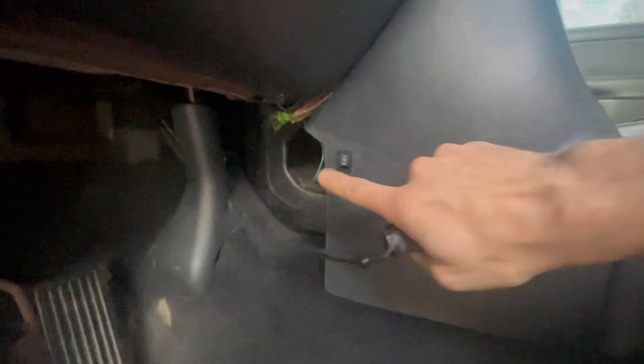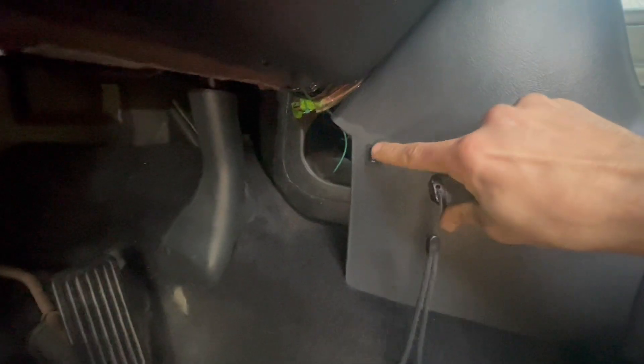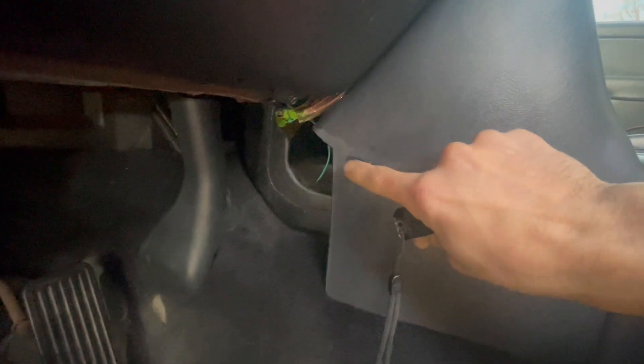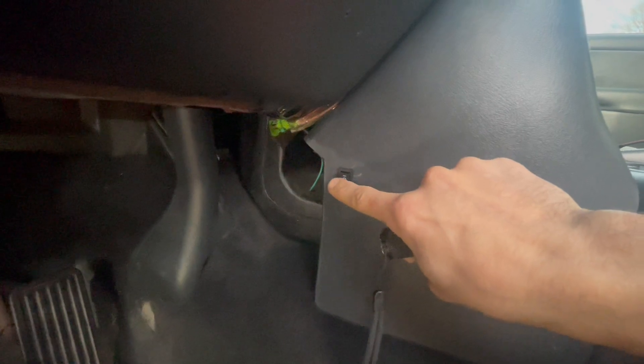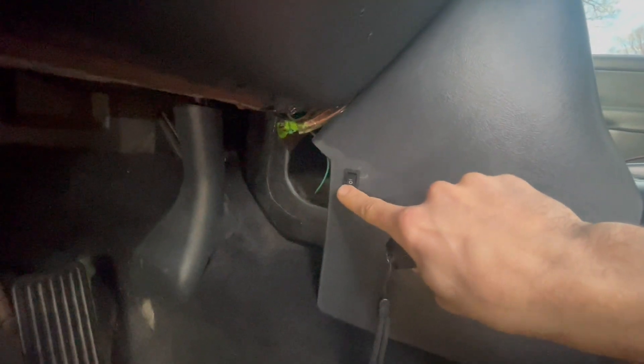I'll put this back to reverse mode. You can always turn it — if you're parking for a long time or going away — you can put it in the middle and it's off, so it won't drain your battery if something happens. But I just leave it down on reverse. That covers my relay and switch install.